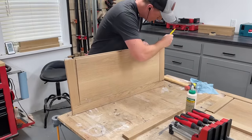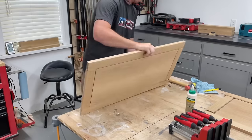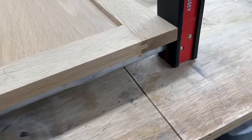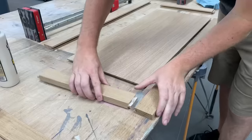As I'm adding glue to the tongues and getting these clamped up, you can see I'm being mindful to get the edges lined up perfectly and tapping with a mallet if needed, since I've already cut the pieces to their final size. Another option on bigger projects would be to leave the pieces a little oversized and then trim everything flush after they're dry.